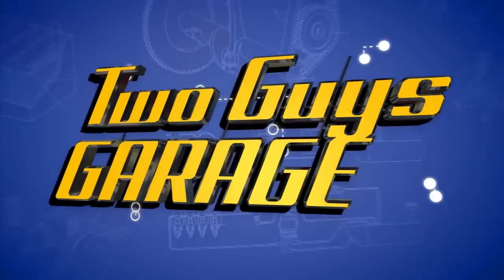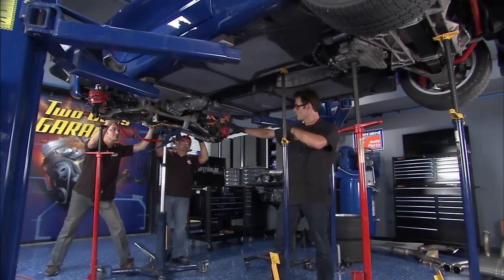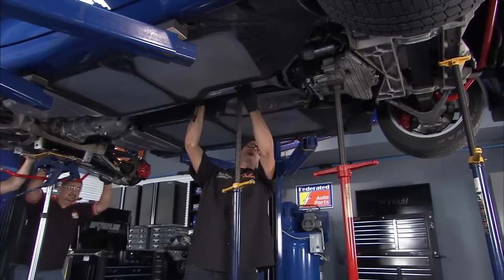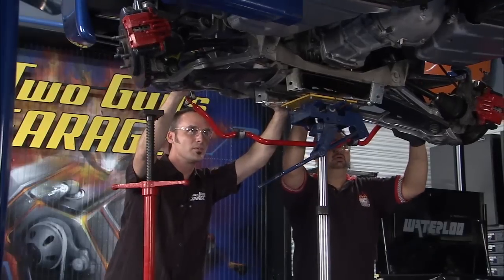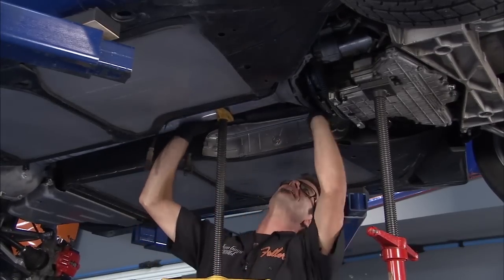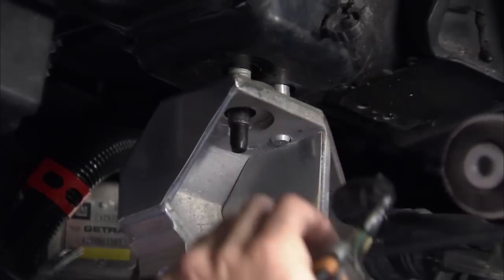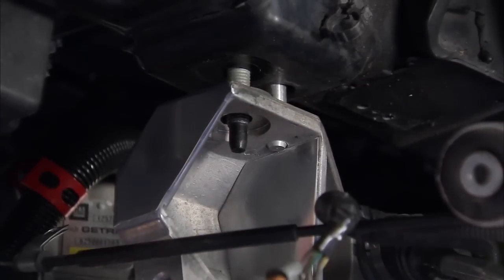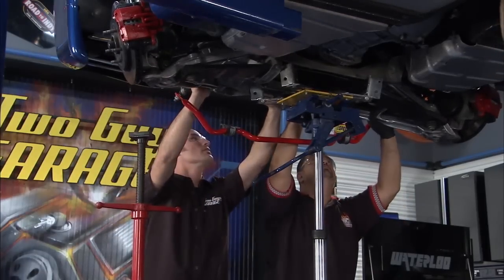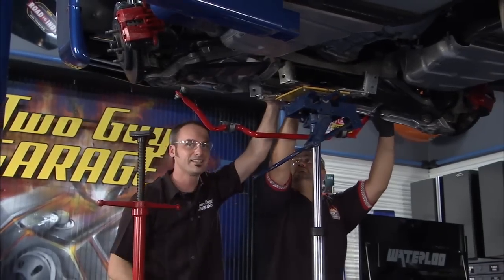Now it's time to reinstall the whole assembly. We've got our team here just like the factory, and we just want to gently guide it in — it's going pretty good. We want to make sure we don't drop this. We've just got to raise this thing up. We've got an alignment pin here and a couple of bolts. Make sure our emergency brake cable is on the correct side. Push her up — everything else looks good up front. Start running a few more bolts and put everything back together.